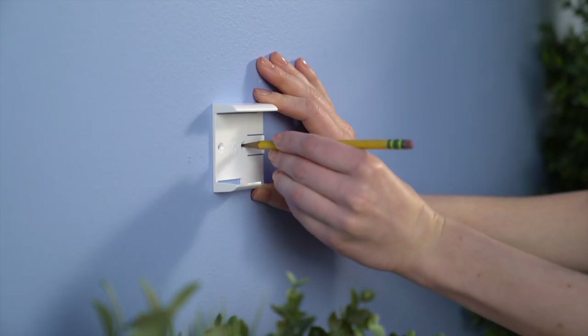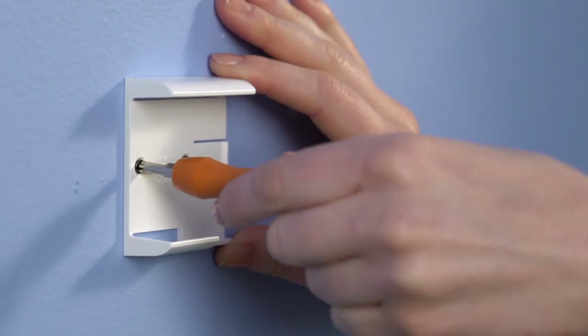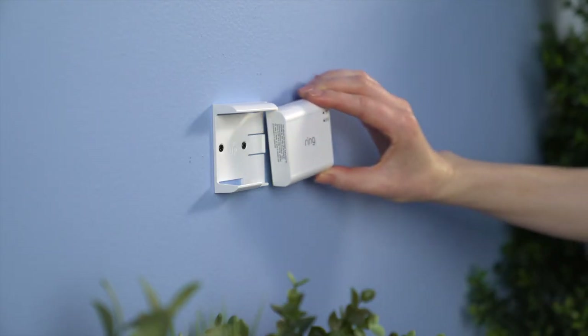You can use the bracket as a template to mark the screw holes. Then, just screw the bracket into your wall and slide your bridge into place.